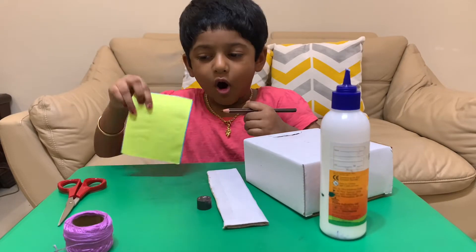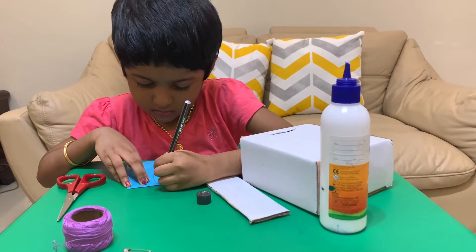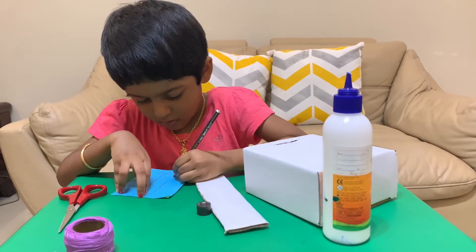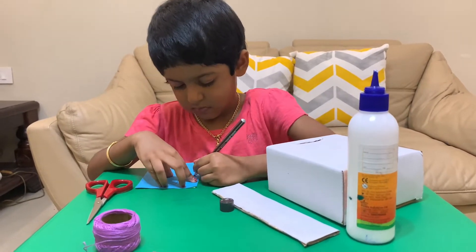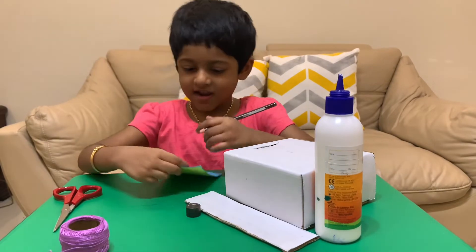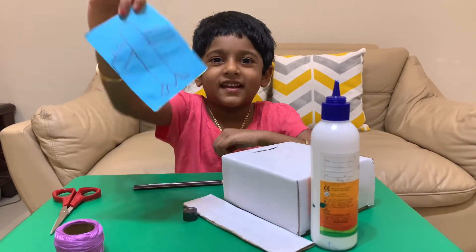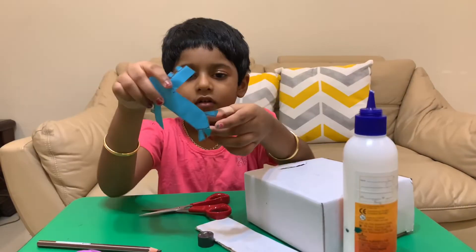Now we have to draw an airplane on the paper. I am almost done. Now I am going to show you my airplane. Now cut this airplane out. I am almost done cutting.